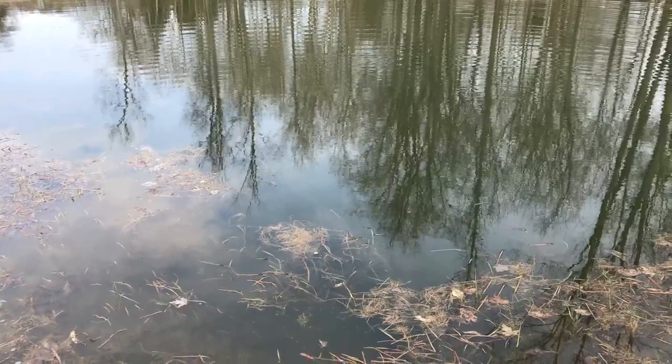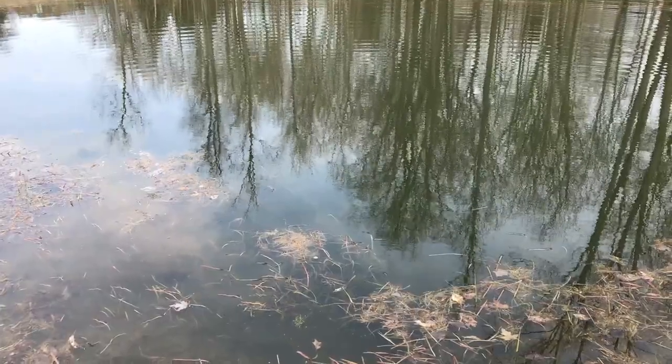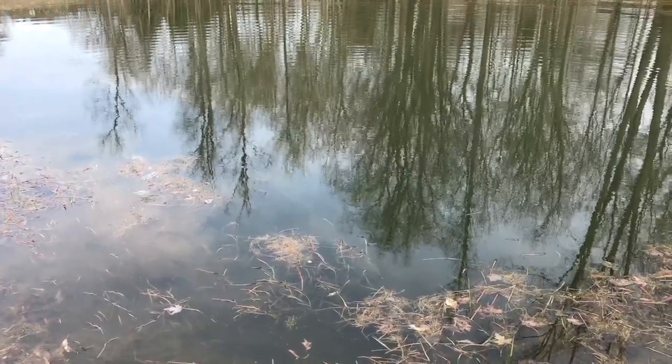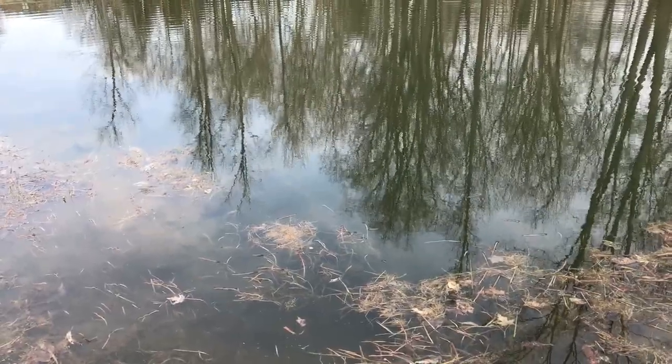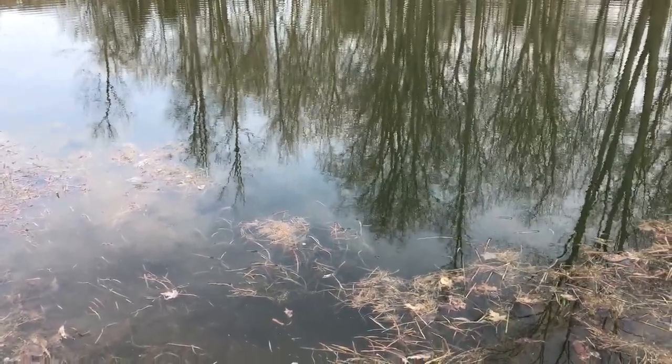What you want to do is use your net to scoop along the shore of your water. If it's flowing, stick your net so the water flows into it and disturb the rocks and vegetation to knock all the little critters into your net.